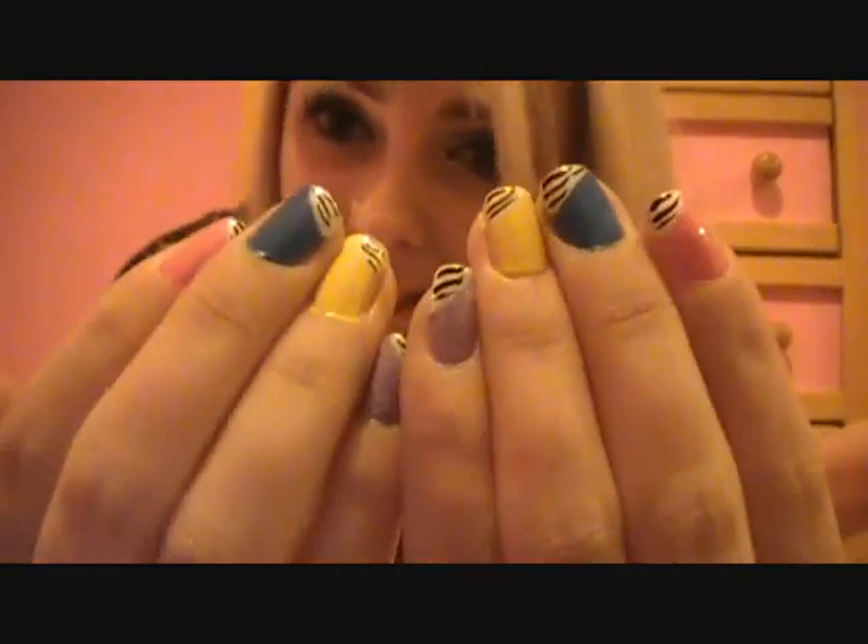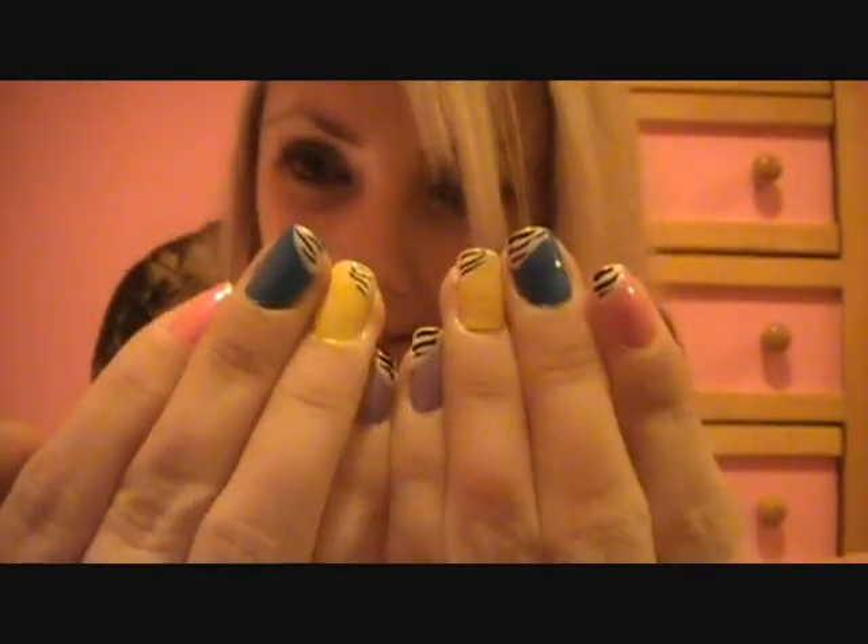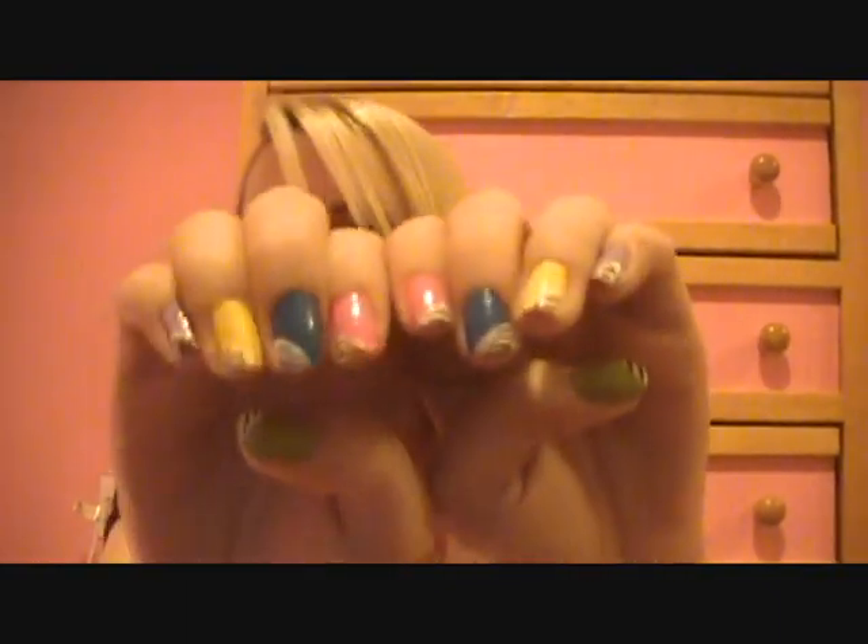Hey cuties! So today I'm going to be doing a nail tutorial. These are the nails that I'm going to be doing a tutorial on today. They're very colorful zebra print nails that you guys are requesting a lot. I had these rocking in a few of my past videos. They're really, really easy to complete, so I'm going to get on with the tutorial.